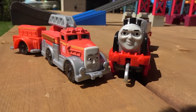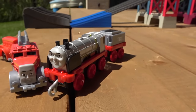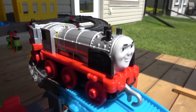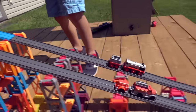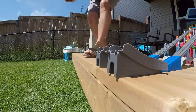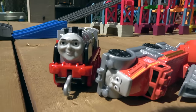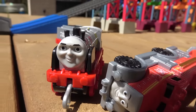Next up, it's another tender battle as Flynn, the worst firefighter on all of Sodor, goes up against Merlin, the King Arthur engine! On your marks, get set, go! Folks, if you ever have a fire on Sodor, I wouldn't call Flynn — he's a little bit slow! Call Merlin though — he should be able to show up and not be seen!